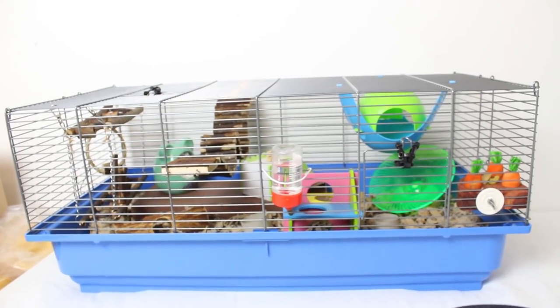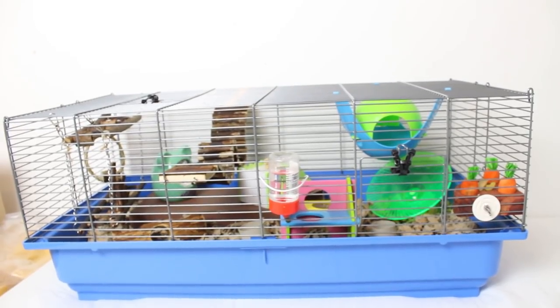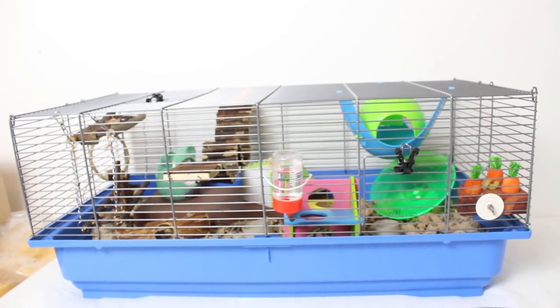Hello guys, welcome back to my channel. So in today's video I wanted to give you a quick cage tour of how Fig's cage is looking and the theme that I've kind of gone for is a green and natural theme.